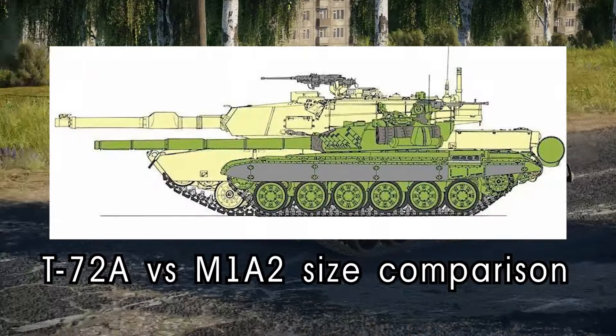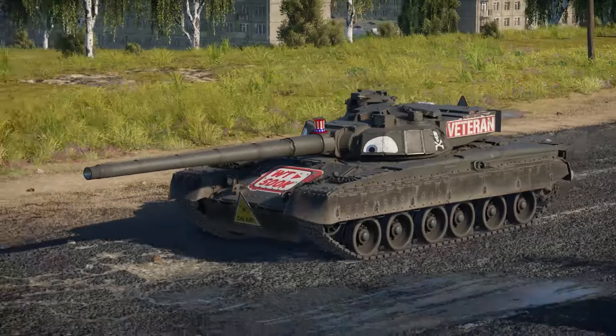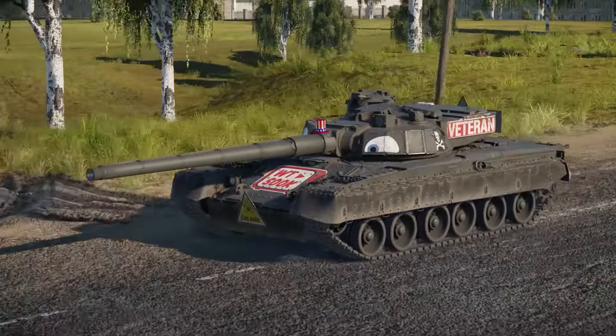Soviet tank hulls were notably smaller than the NATO ones at the time, and the existing hulls were already cramped with the 152mm. So an unmanned T-72 hull mated with a 2A-83 cannon was the test to see if the suspension of the tank could handle the increased weight, along with the recoil of the massive gun.